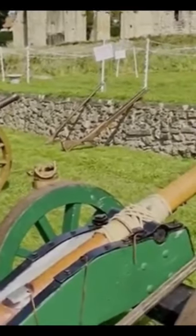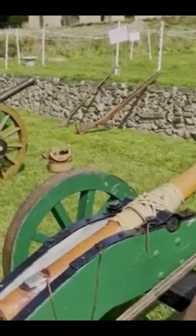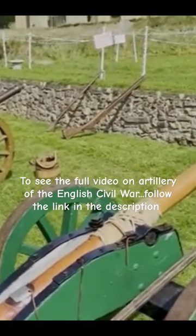The barrels were not themselves just made out of leather but strengthened by it. Soldiers returning from Europe fighting in the Thirty Years' War had seen these strange weapons and brought the idea back to the British Isles.